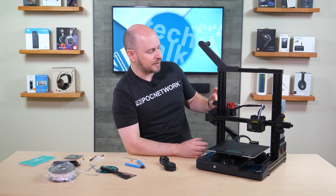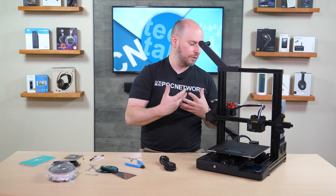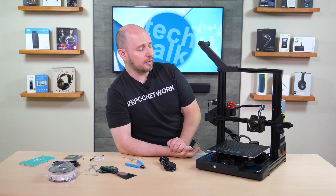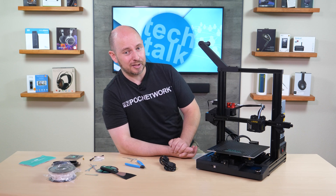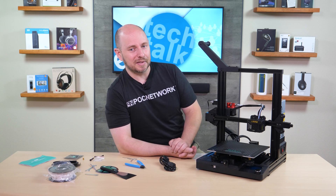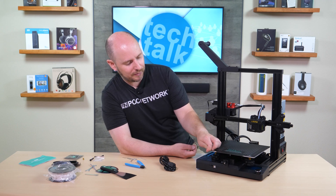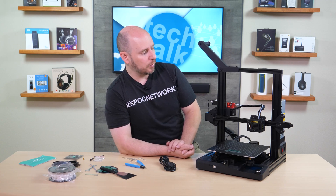Having features like the filament run-out sensor, auto leveler, and auto resume for clogging, filament run-out, or power outage puts you on par with something like the Ender 5 — and it even offers some features you don't get with that one. Essentially the Sunlue T3, or Terminator 3, is a new affordable and exciting modern printer with the features you'd really want in a 3D printer. We're going to spend up to a week with this and have a full story at plcnetwork.net with our complete thoughts.